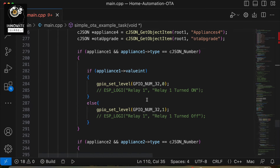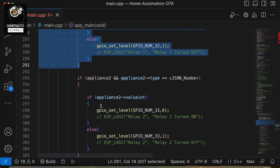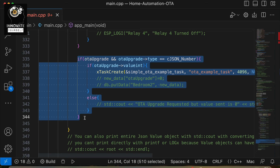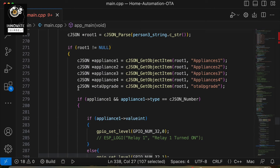Here we were actually getting the request from the Firebase account and accordingly triggering something. In the previous video we saw how to trigger turning appliances on or off — fan or light. Similarly, what I have done is created one extra parameter called OTA upgrade, which is another attribute that I will use to get a value from Firebase. On the basis of that value, the OTA upgrade will happen — the OTA code will be there but will only execute when triggered. This is the way I am reading the data with the name OTA upgrade.